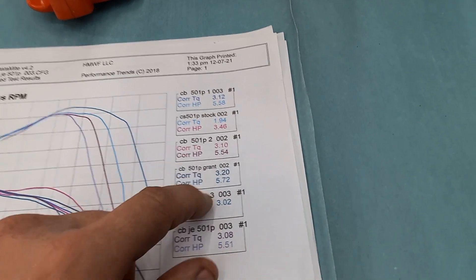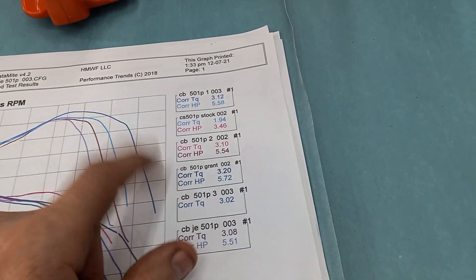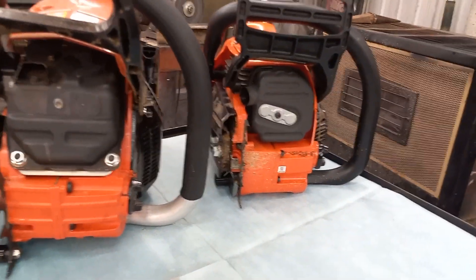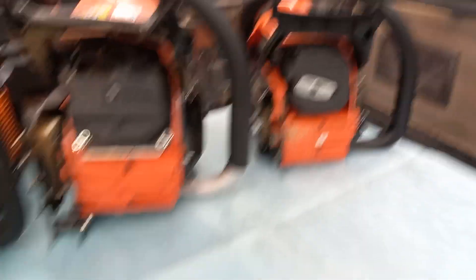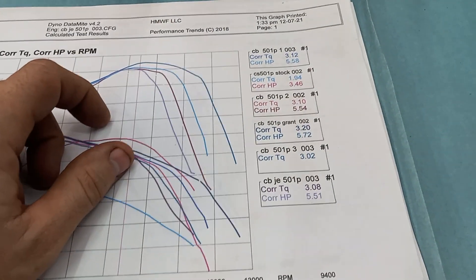Another good note: going from that style exhaust to dual port, back to the first style with the reflectors and screens behind it, I didn't really see much difference power-wise. It looks like a three-quarter inch outlet is just perfect for them 50cc saws.